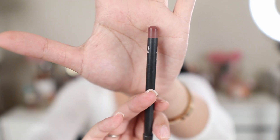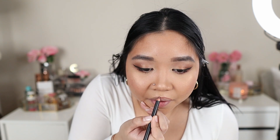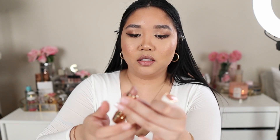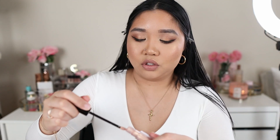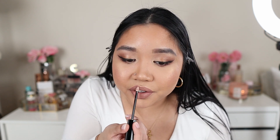For the lips, I'm going to line them with MAC Lip Liner in Whirl. For lipstick I'm going in with Too Faced in Sunday Funday — it's part of their Peach line and smells really good. Then on top I'm using Huda Beauty Lip Strobe in Ritz, which gives a highlighter effect on the lips and makes them look more plump.